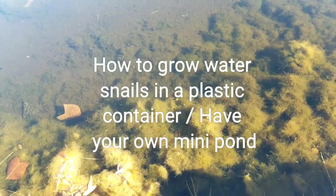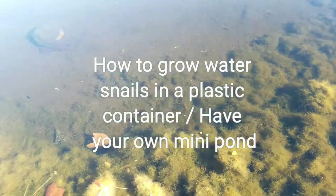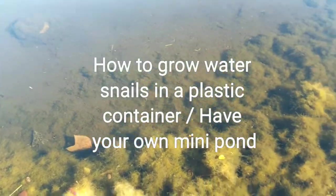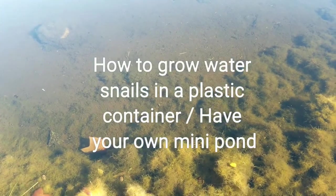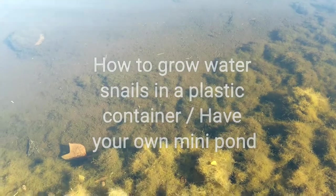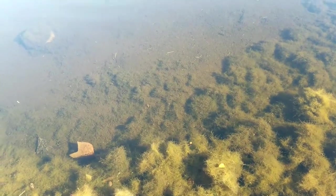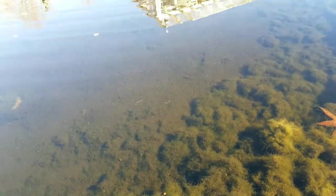We're gonna try to grow some snails in a bottle. We are going to collect them from a pond. This is not safe for kids to do — the pond could be dangerous and it's full of germs, so children should not try this. This is only for adults, for safety reasons. Please make sure that your child does not do this.